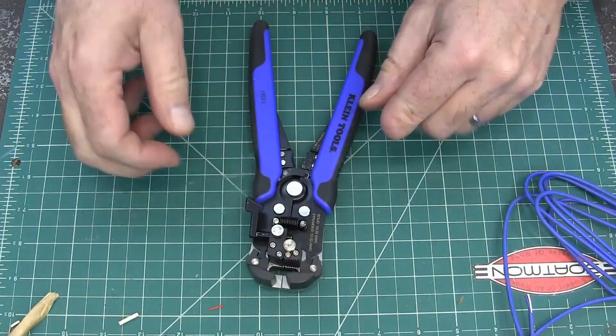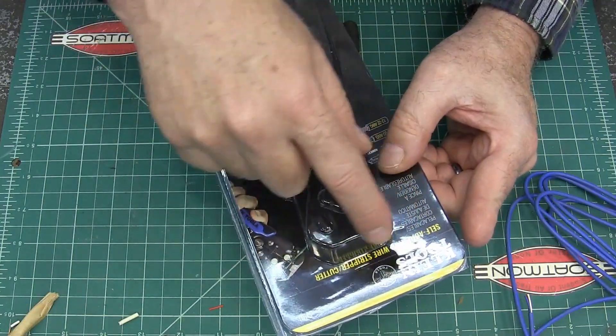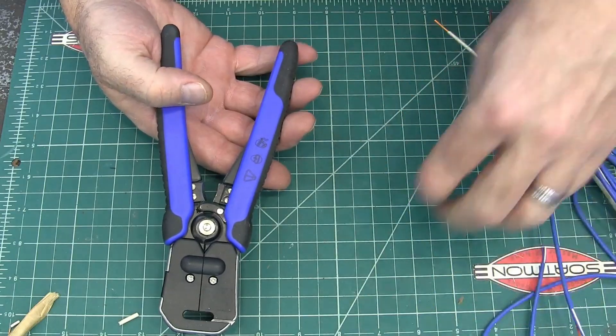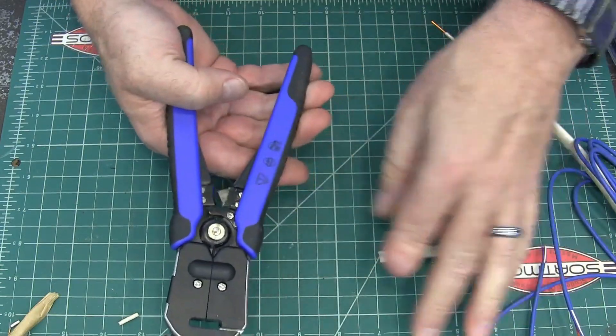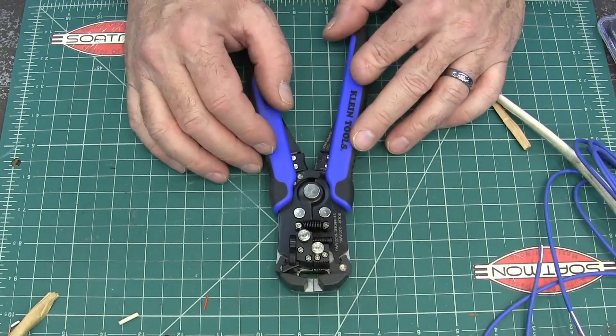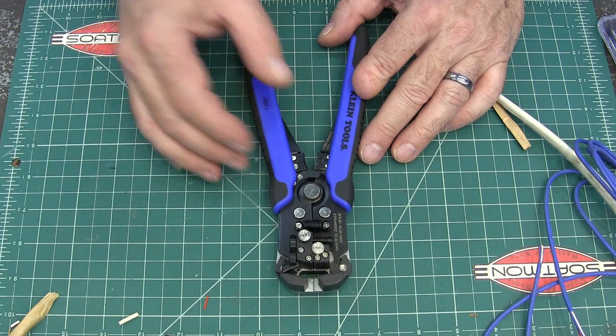I am loving this thing. This is the Klein self-adjusting wire stripper cutter. I guess the cutting is all right — I don't find it super handy to stick stuff in there and cut it. So that's the Klein strippers, my new favorite stripping tool. Hope this was interesting to you. Thank you for watching.